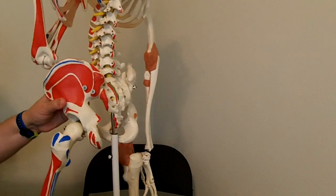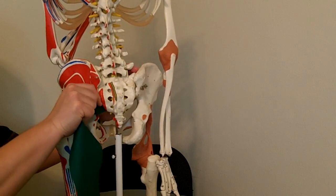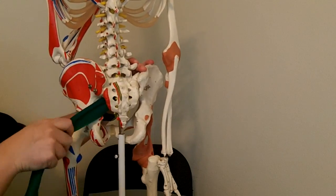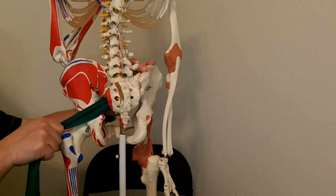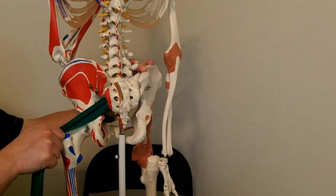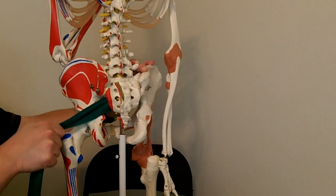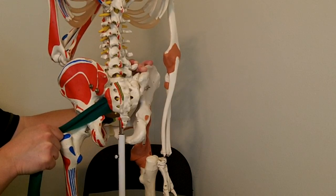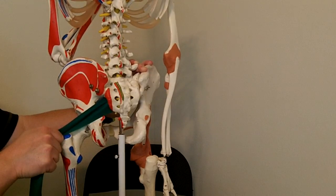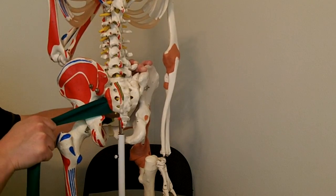Now let's look at that muscle. I'm going to put it on the anterior surface of the sacrum as best I can, and then it's going to come over to the very top of the greater trochanter. The muscle is called the piriformis, and it's actually pear-shaped — piriformis, pear-shaped like the fruit — because it's wider as it comes off the sacrum and then gets narrower as it comes out to the greater trochanter. I'm going to bring it up slightly because if we bring the head of the femur back to where it should be, that's about where the muscle would be.